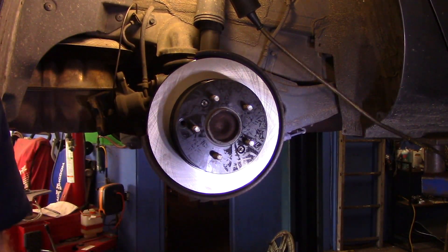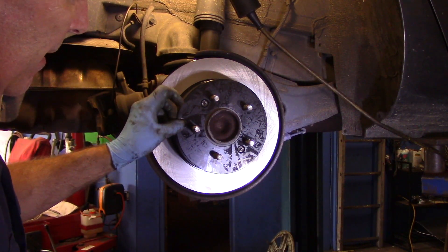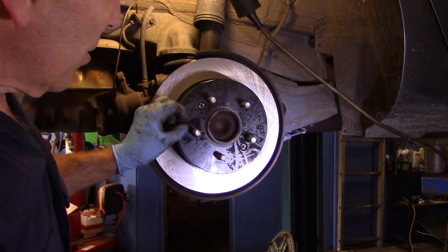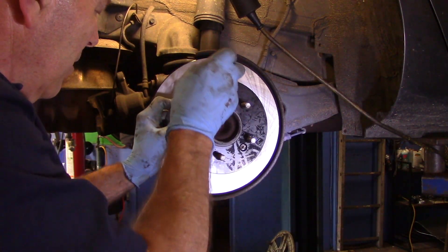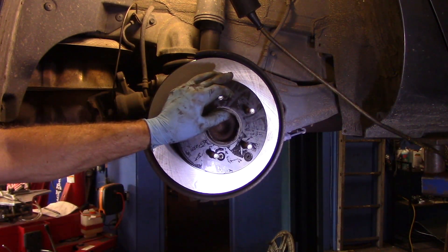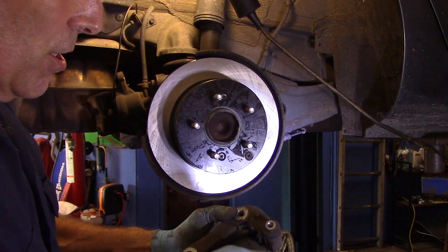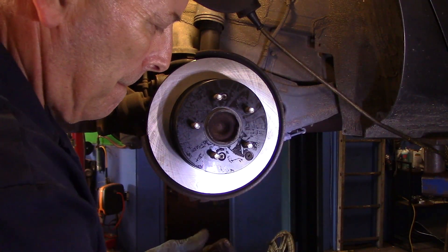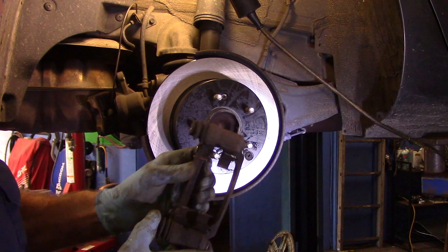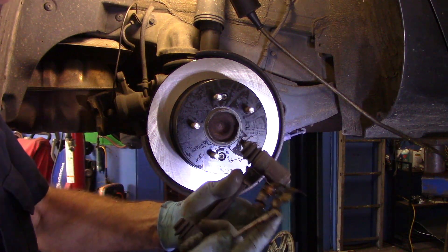Before you put the whole thing back together, put that rubber boot piece in first — I've seen it happen where you push it in after and it falls inside, and then you have to take the rotor back off. Just push it in on the corner and it goes right in. Let me clean this up with brake cleaner, then we'll go over to the bench. We're going to take these brake pads out and change the hardware kit — get underneath with a screwdriver and pry it off.